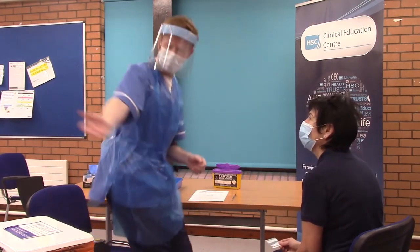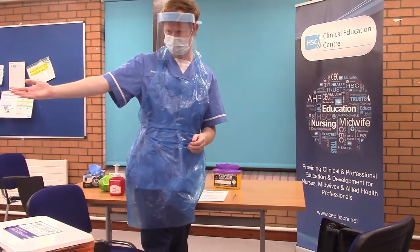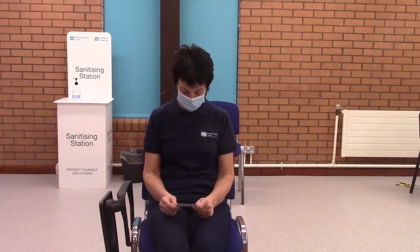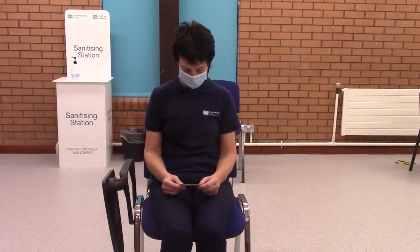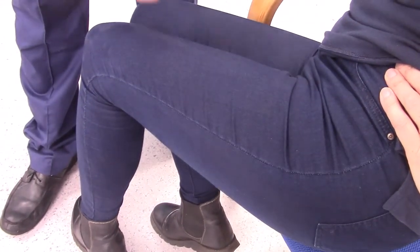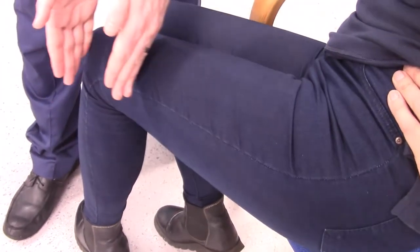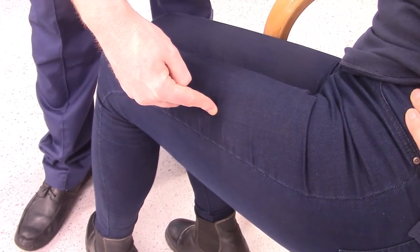Clean the seat and the vaccination area as well as completing hand hygiene. If the patient does not have sufficient muscle mass in the deltoid for the administration of the vaccine, you may use the vastus lateralis muscle. The vastus lateralis muscle is found in the outer aspect of the thigh. You will administer into the middle third of the vastus lateralis muscle using the same technique as before.